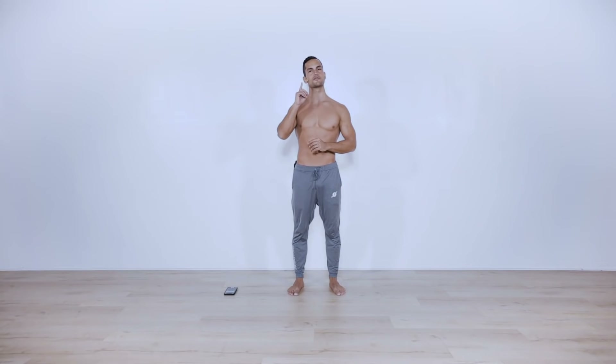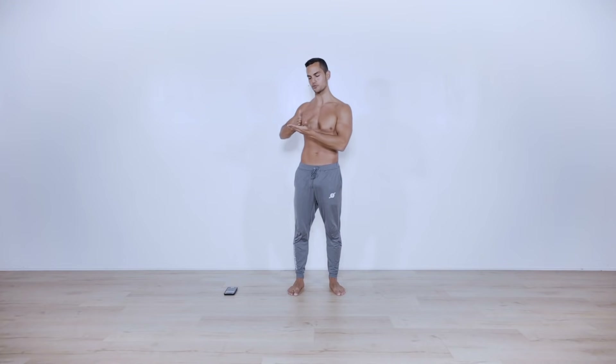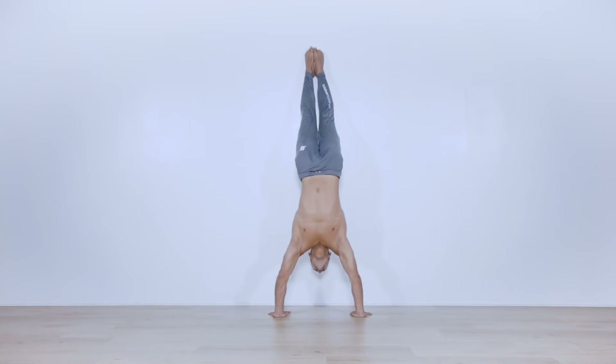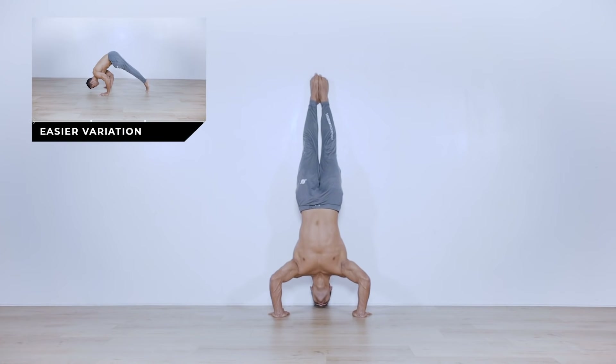For the first portion of the workout we're gonna be going for four exercises, 40 seconds on, 20 seconds off, non-stop for three rounds. The first exercise is gonna be back-to-wall handstand push-ups. If you don't have those, do pike push-ups on the floor or even partial reps.